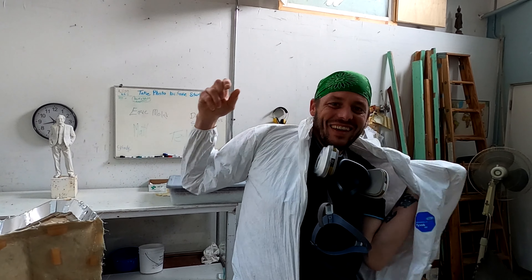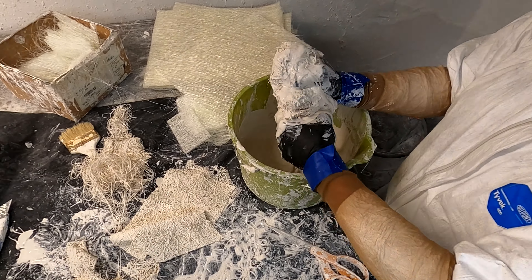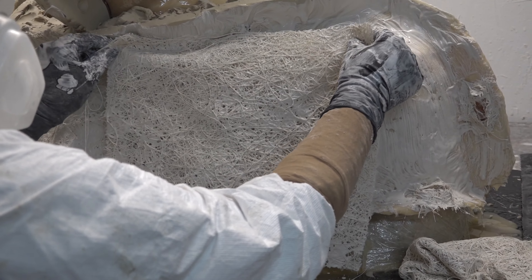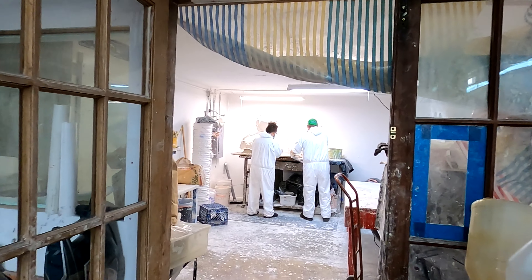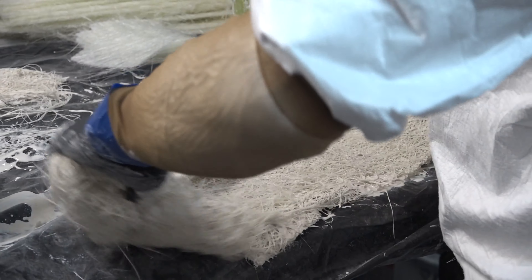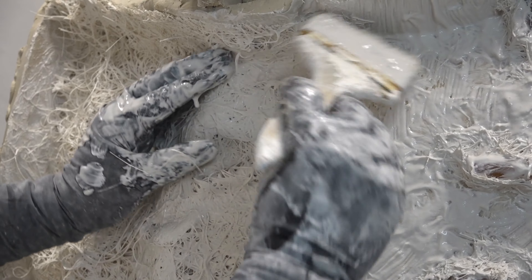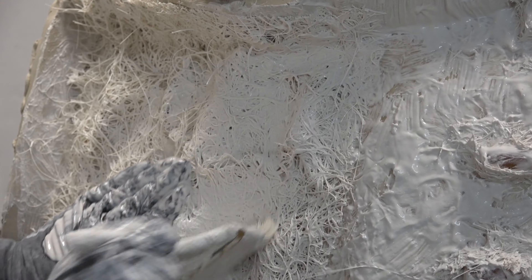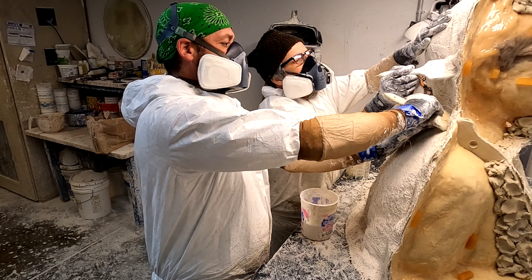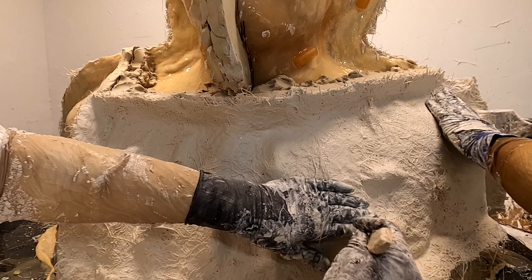Matt from Artworks Foundry assists Obina by mixing fiberglass sheets with plaster, which Obina applies to the rubber mold. Working quickly and efficiently as a team, Matt feeds Obina the wet plaster and fiberglass pieces that Obina applies to the entire sculpture. Then wet plaster is painted onto the sheets to further strengthen the cast and remove air bubbles. This too is a time-consuming, detailed process that takes days to complete.